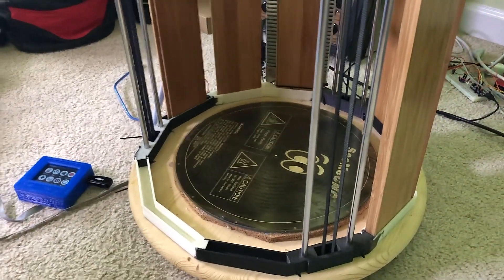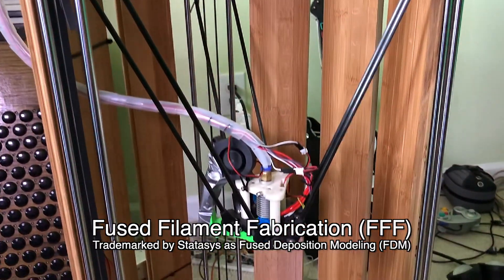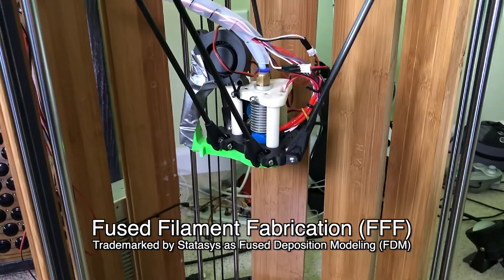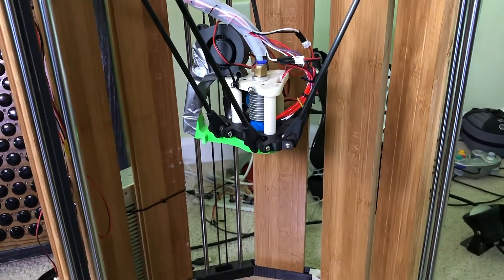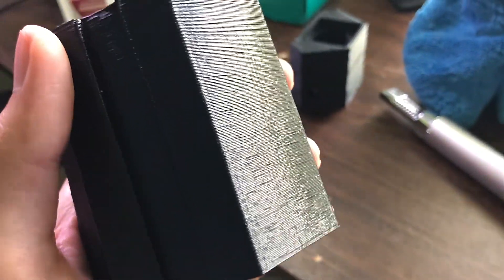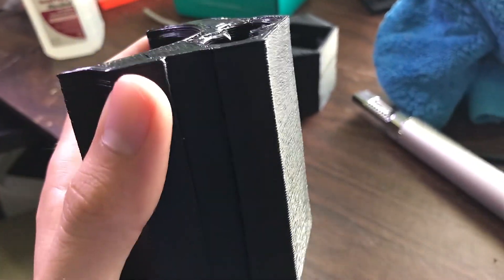I've put a lot of work into this. This printer relies on a process called fused filament fabrication, in which one layer of plastic is put on top of the next, and the next, and the next, until you get the final product. You can see this process exemplified here, in which you've got all these different layers making up the whole object.